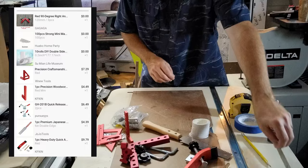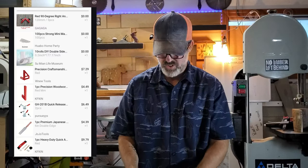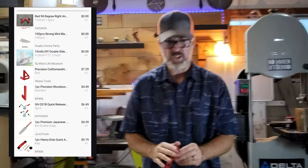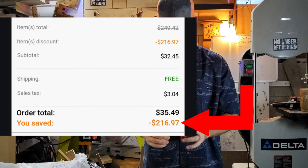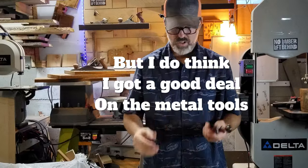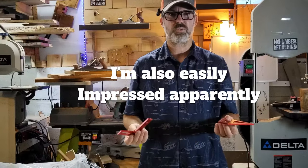Overall, for 35 bucks I'm actually pretty impressed. I needed these things — these little hold-downs and these squares, because I'm doing some table tops and needed clamps to keep those right angles and needed some jigs for the table saw. For 35 dollars, I'm really impressed.